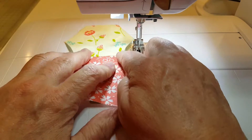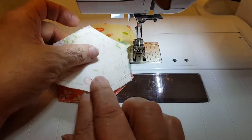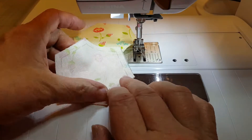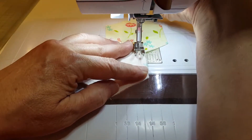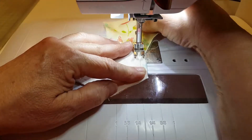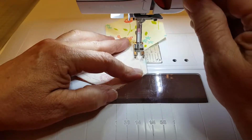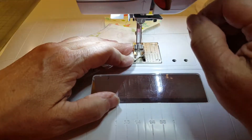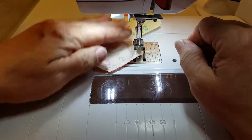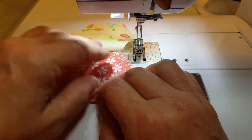Then simply pull that out and fold it to the outside so that both seam edges are folded to the outside. Grab your next piece, match that up, and go to the corner — give it a little tug to make sure that seam is out of the way. Sew forward a few stitches, back a couple stitches, to the corner, and then reverse back a couple.